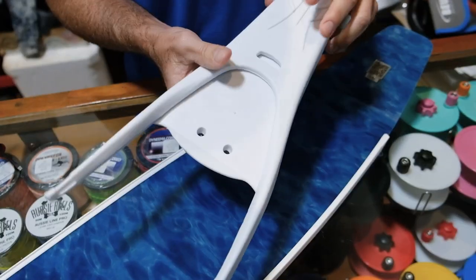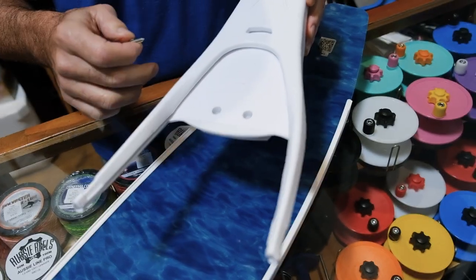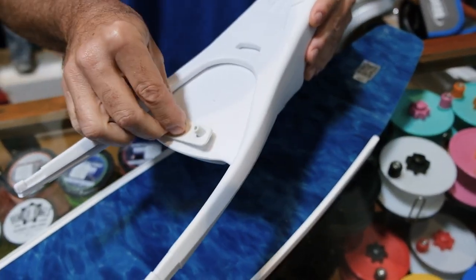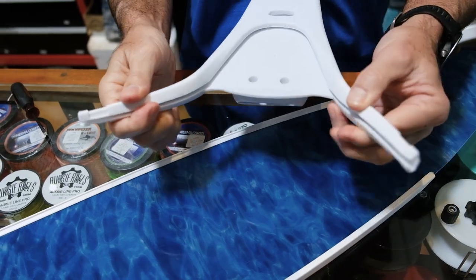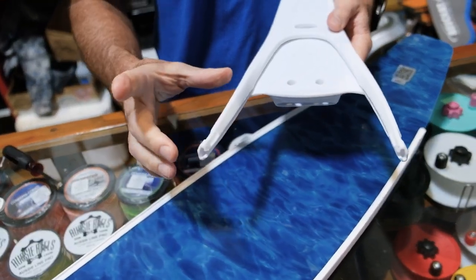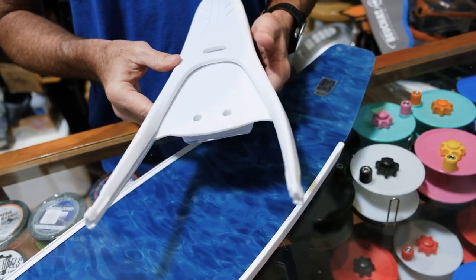Guys, you'll notice on the foot pocket we have an area where there's two holes. Those are the screws that will be attached to the blade that you're putting it on, to keep the assembly kit tight and everything's going to be snug. You'll also see on the foot pocket they have what I call arms. With this particular brand, they have shorter arms, which kind of match their blades, but you can use these on a lot of different aftermarket blades.